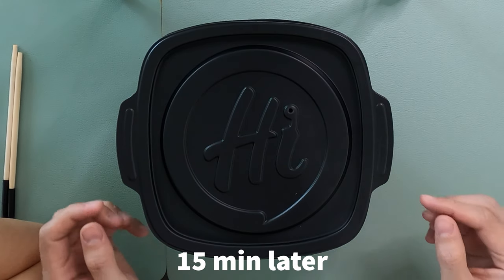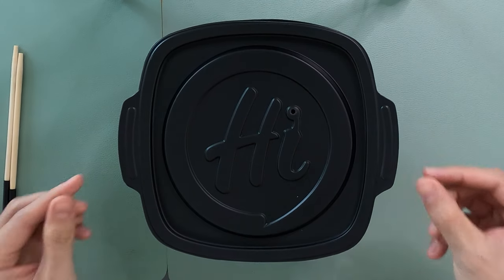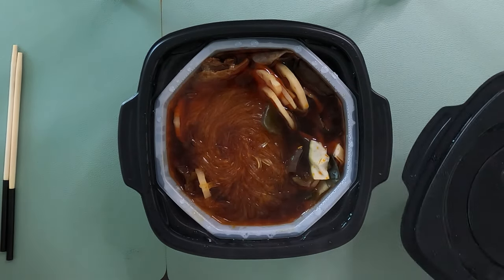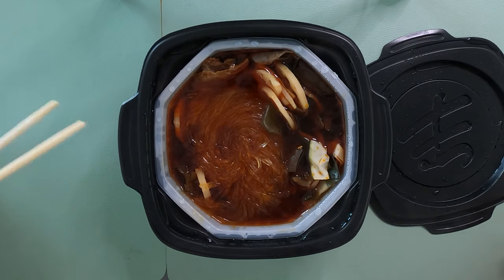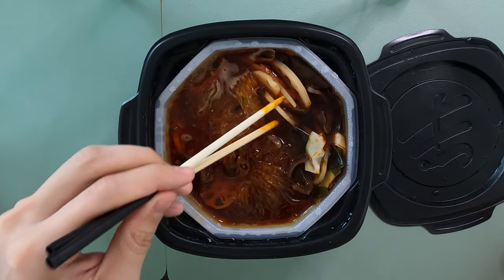It's been 15 minutes — let's open this up. It's very hot. As you can see, it's still steaming. Tada! Wow, looks legit! You can see all the oil and all the mala. And the beef.